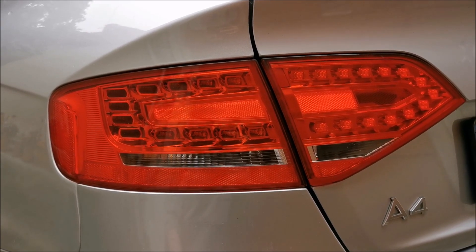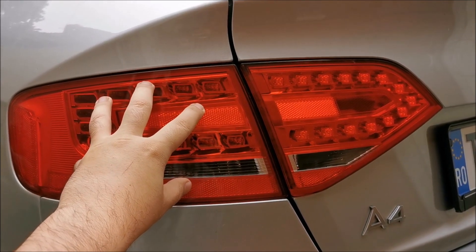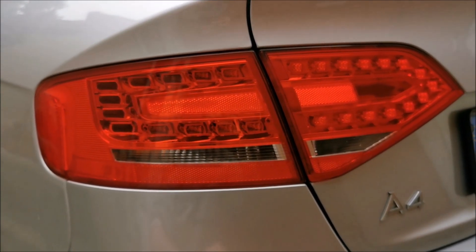Hi there. In this quick video I'm going to show you how to remove this part of the tail light. I have a separate video showing how to remove the other one, so let's get to it.